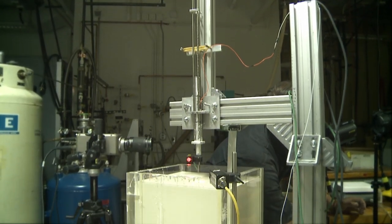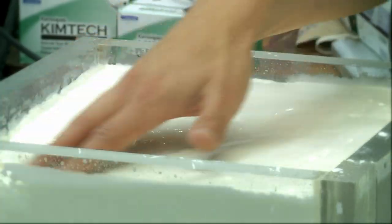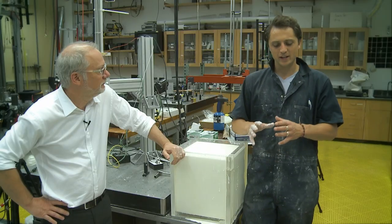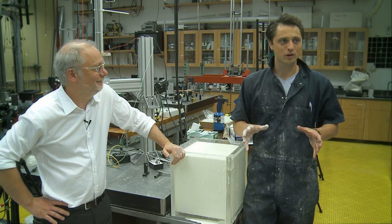One thing we found out — and one question we always had — is that water alone is super weak, and grains alone are also super weak. So why is it that when you mix water and grains together, they suddenly get so strong?